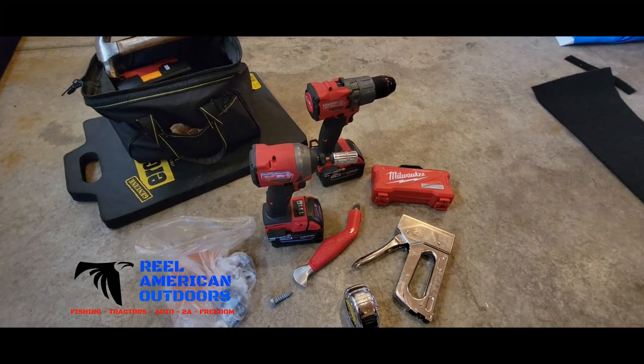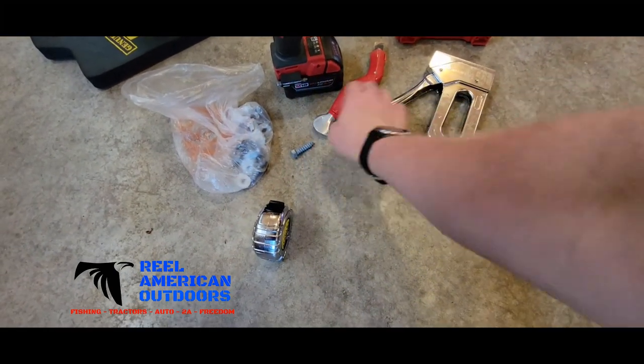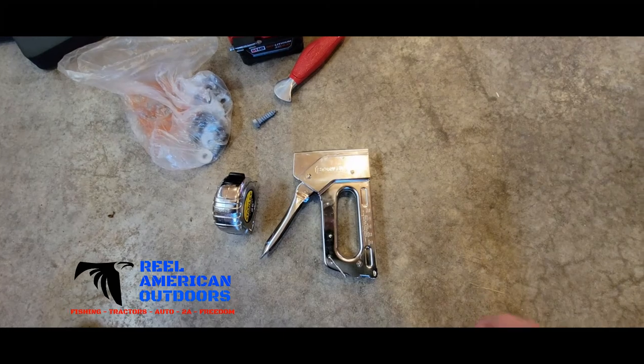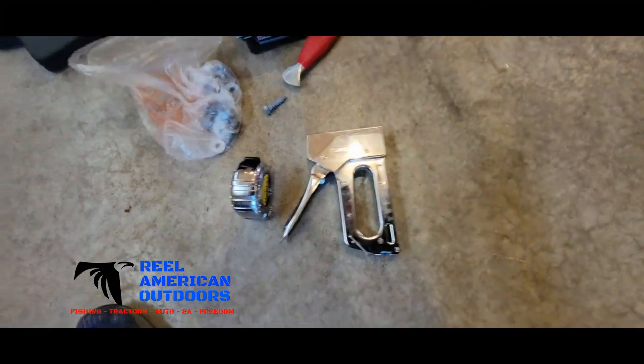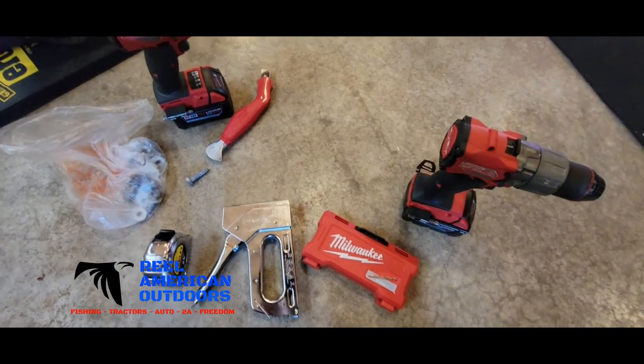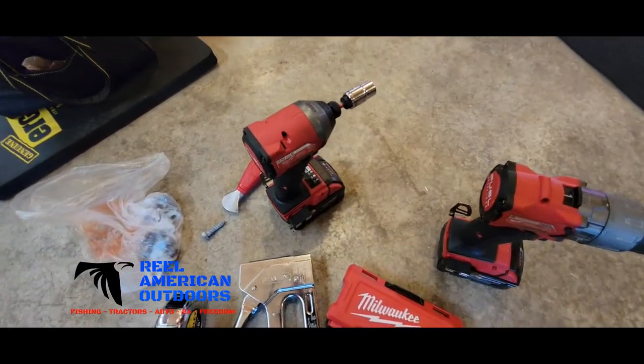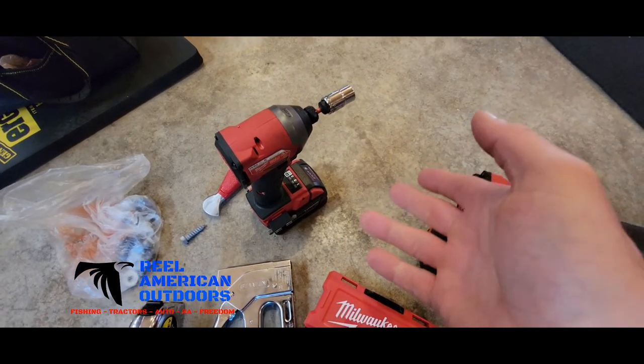The process is pretty simple. The tools you're going to need are a tape measure, a staple gun with staples — about a half inch stainless steel — your drill bit set and your drill, whatever brand preference you want. I'm going to use an impact for these lag bolts. It just makes the job a lot easier.